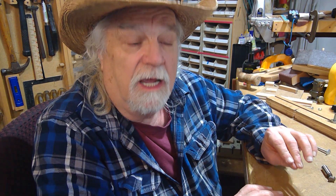Hey there, Russ here. Welcome back to the shop — I hope you brought your coffee this time. My last video was about making your own t-track, and what makes my t-track unique is that if you can make dados and rabbets in your shop, you can make your own t-track.